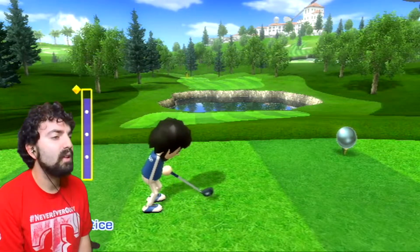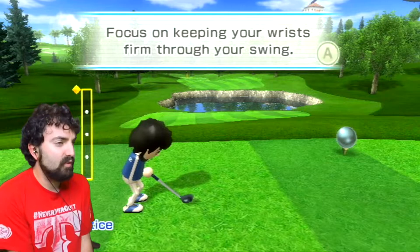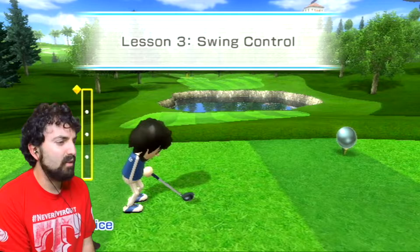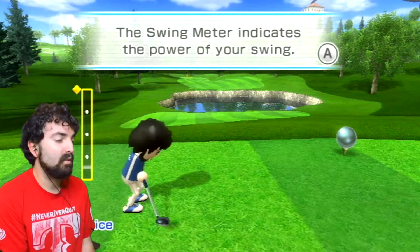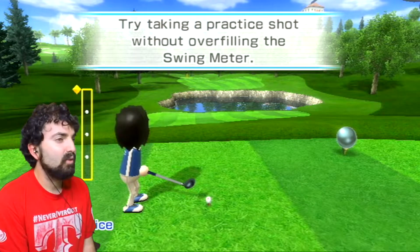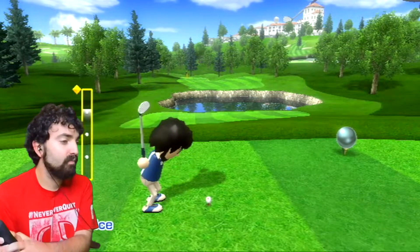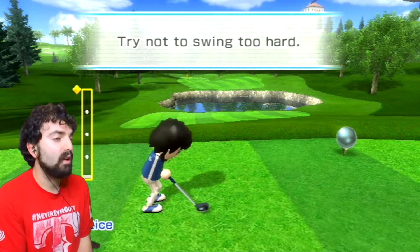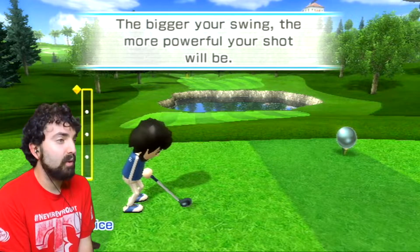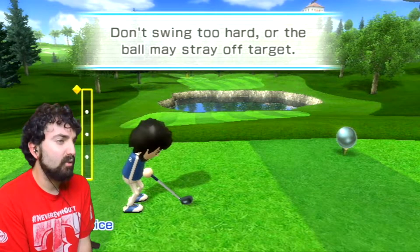There we go, that was a pretty good shot. Focus on keeping your wrist firm for your swing. The swing meter indicates the power of your swing. Try taking a practice shot without overfilling the swing meter. I overfilled it - try not to swing too hard. The bigger the swing, the more powerful your shot will be.